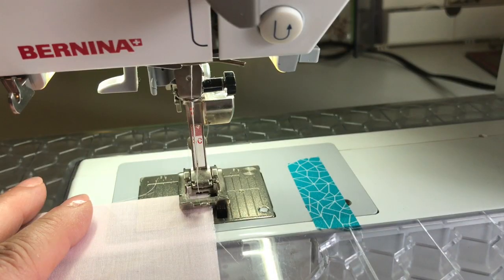I've set my machine for a zigzag, made it a little bit narrower — the width is 3.0 and the length I've shortened down to 0.8. You might have to play around with those settings, but that's what works on my machine.